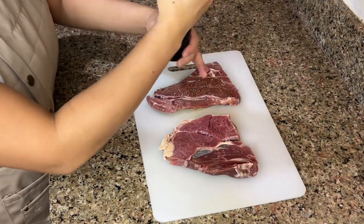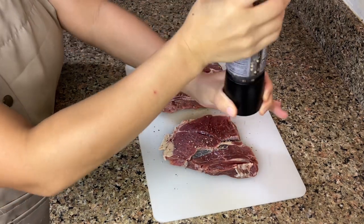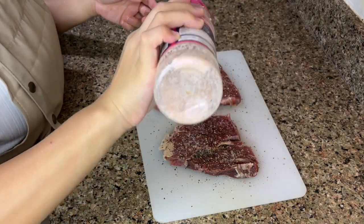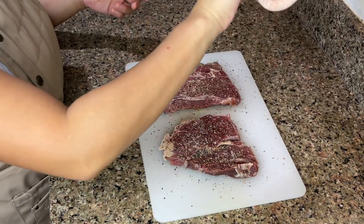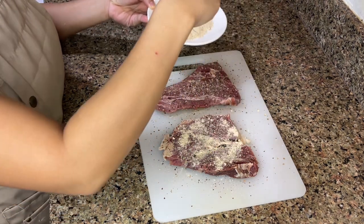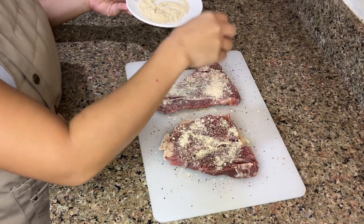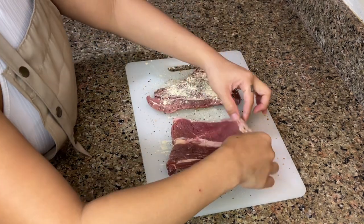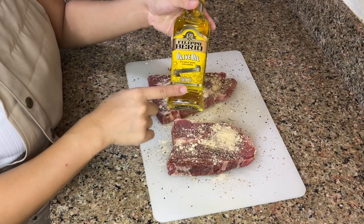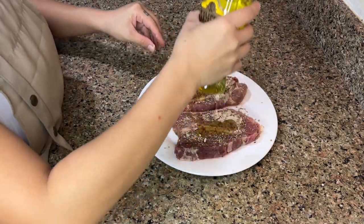Apply a generous amount of pepper onto the steak. Add a good amount of salt as well — I'm using Himalayan salt. This is optional, but you can definitely season your steak with garlic powder. I love that little tanginess it brings when you sear it. Flip your steak and do the same thing on the back. Then add your olive oil of choice and generously pour it on your steak.